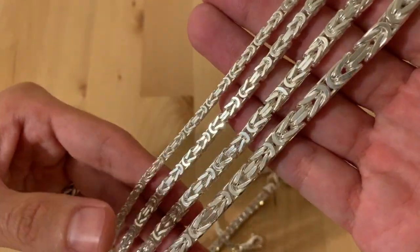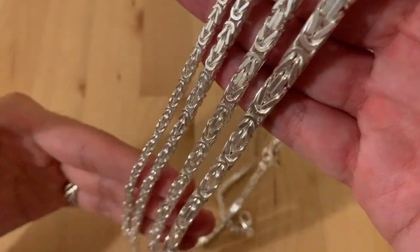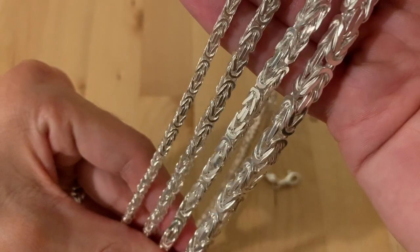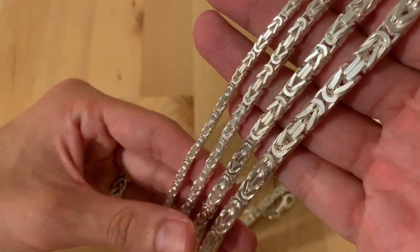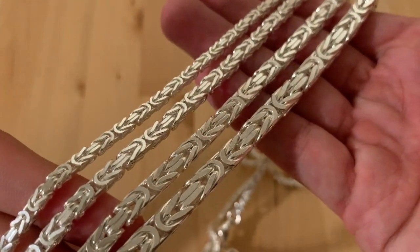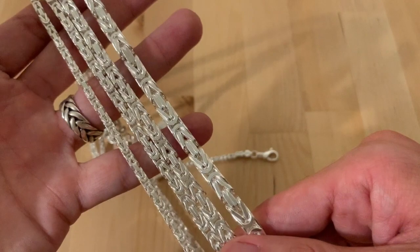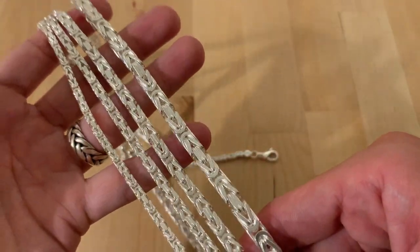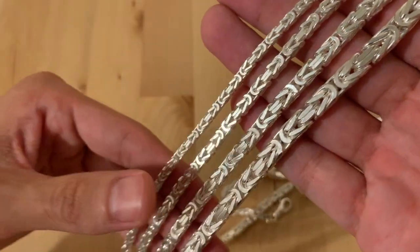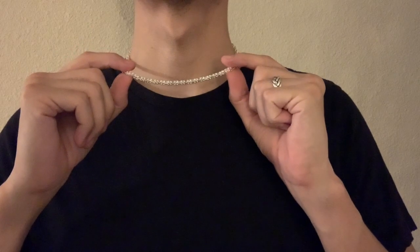What's up guys, this is Dennis with Luke Zion Jewelry. Today I'm going to be talking about some of the samples I received from Italy when it comes to the Byzantine chain. This is one of the chains I personally wear and like. I gave you guys a sneak peek in my last video during the unboxing. I got some emails and good feedback that you guys like these chains, so I'm going to bring these in very soon. Thank you for watching, let's get right into it.